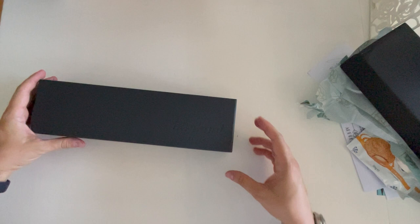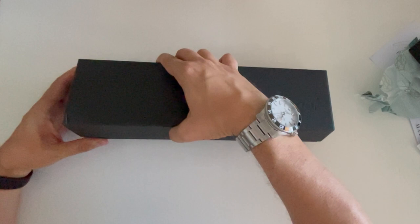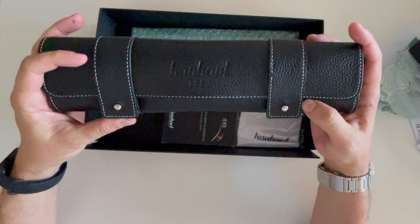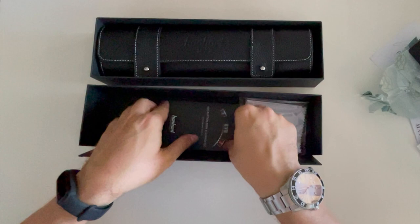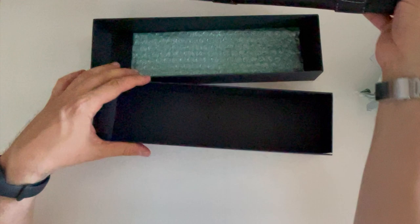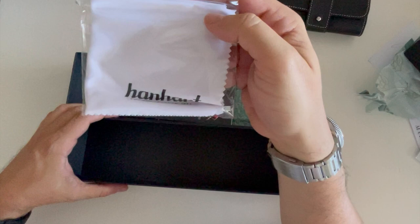I don't know if some of you already have seen what we're talking about here — this is a German watch. Look at the pouch they sent it in! Inside there's an instruction manual, an international warranty card, and a cleaning cloth. This is the Hanhart.